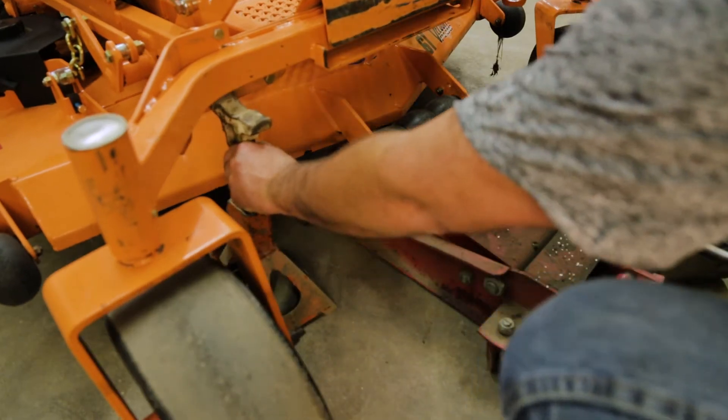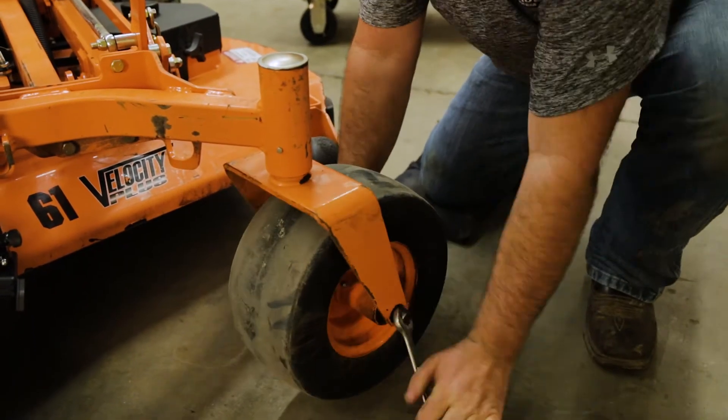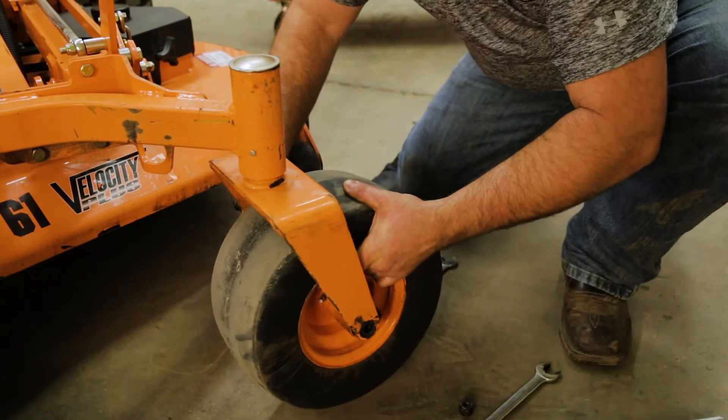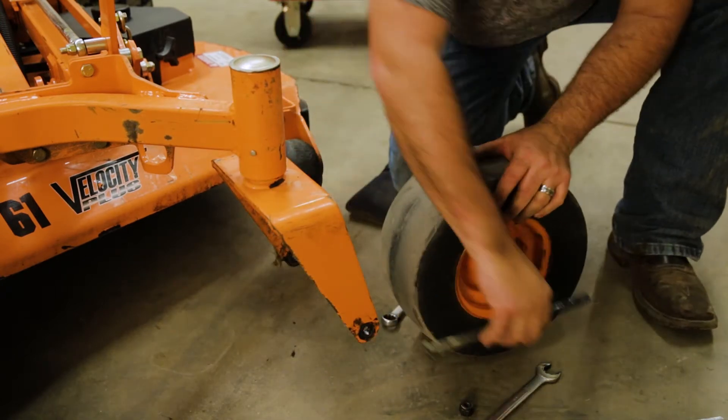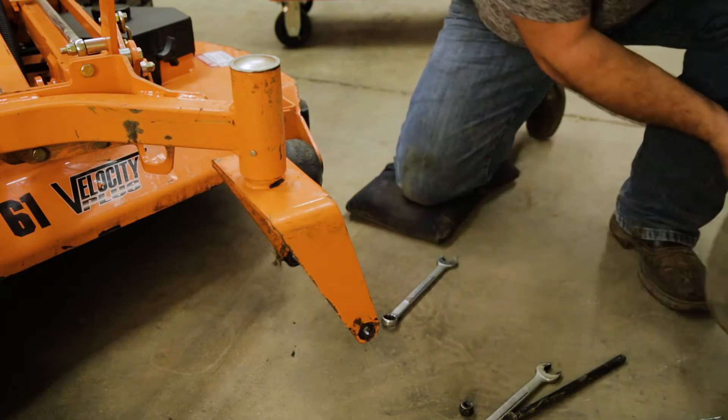We're going to use our safety jack stand to get it in place. We'll go ahead and remove the tire using our three-quarter inch wrenches. We are going to reuse this hardware, so we'll hang on to that. We're going to make sure that our bushings stay intact in the wheel.